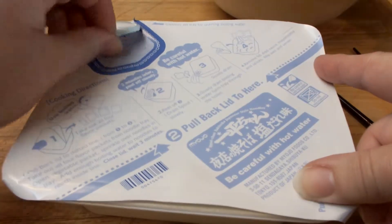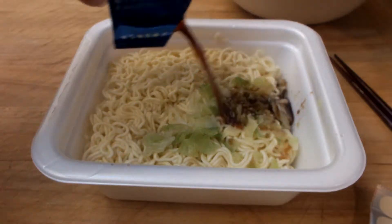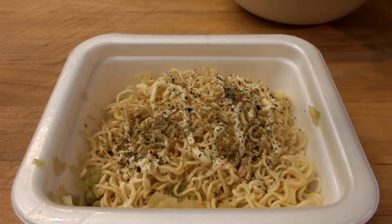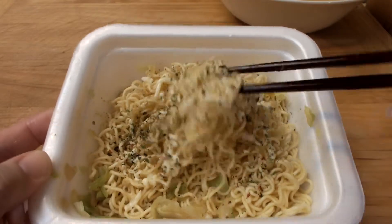It's got the instructions on it. You peel it back to the dotted line — there are four flavor packets inside. We're going to remove those, add the vegetable packet and the water, let it sit for three minutes, drain it, and then add the sauce, the mayo, and the spices. I think the mayo and spices are supposed to be almost like a garnish. Okay, so it's been three minutes and I'm really excited to try this.